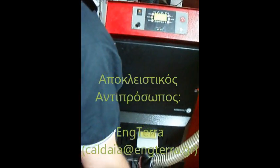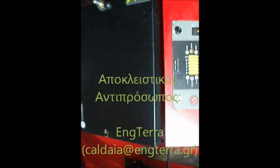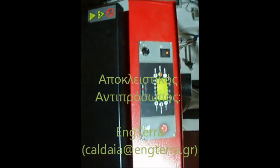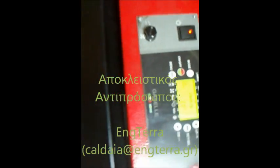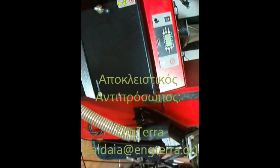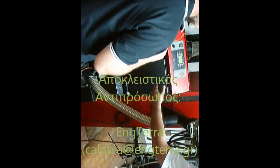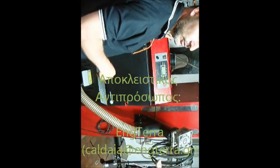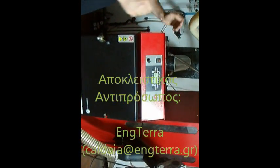And then it starts working. Check out the first phase — the fans are blowing. The temperature displayed here is the water temperature in the boiler. You can control the smoke as temperature.